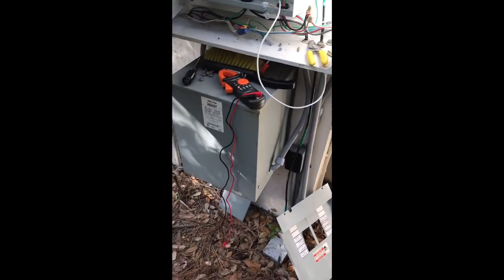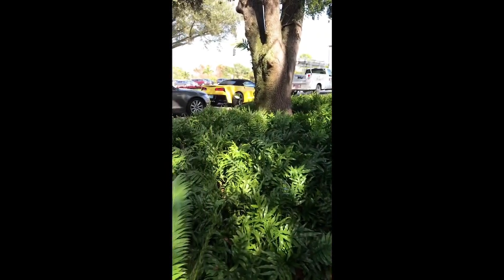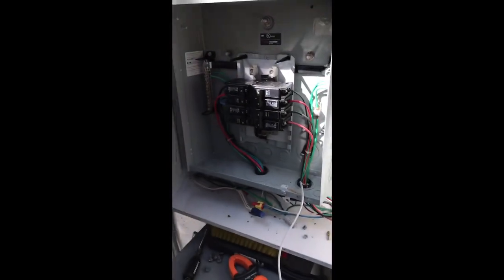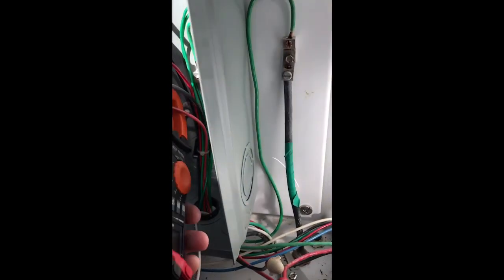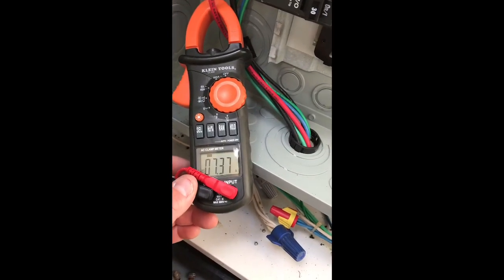I think what happened is I converted all the lighting that this feeds to LED. This is a fair amount of lighting — you've got all these can lights, you've got lights up on trees, every single tree in this area. It feeds a lot of stuff, but the amp draw is significantly lower because they're LED. Seven amps — that's a lot lower than it was.